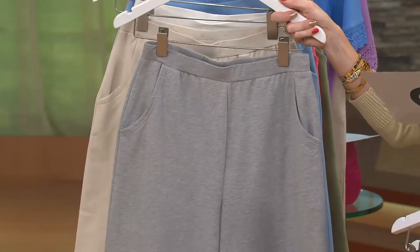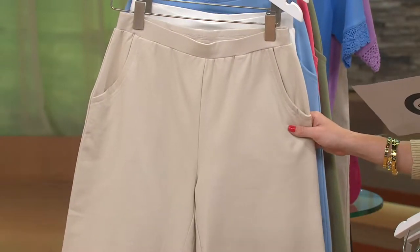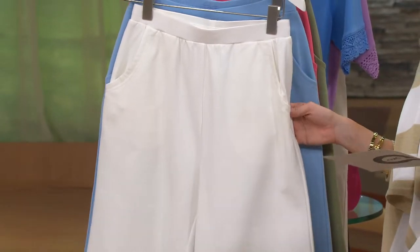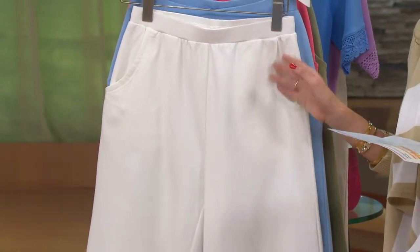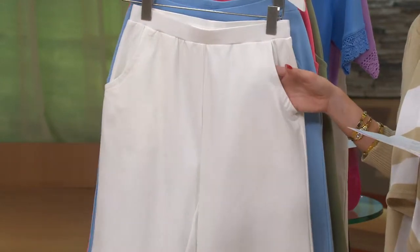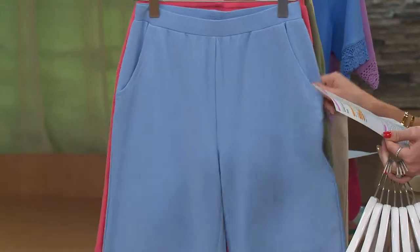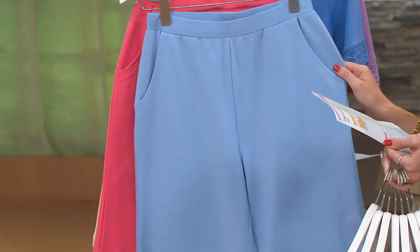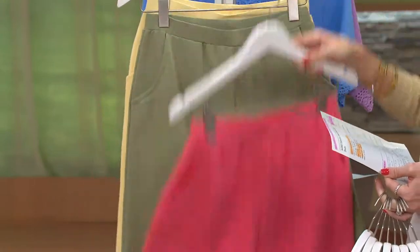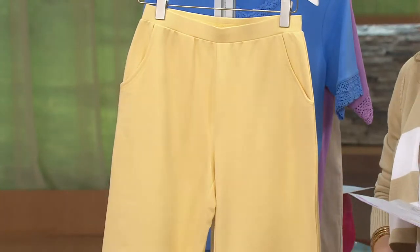Light heather gray, small through extra large, 2X and 3X. That's followed by your new stone, medium through extra large, 2X and 3X. Next up we have your white — medium through extra large, 2X and 3X. I want you to know that if you're picking up the white, one of the things we love about any Denim and Company pant in white: not see-through. Nice, thicker fabric, which you're really going to appreciate. Then chambray, large through extra large. Then warm coral, extra large through 1X. That's followed by your moss, extra large. And then sunlight yellow, extra large only.